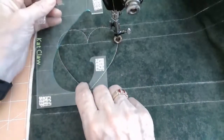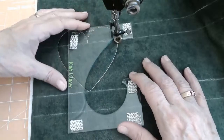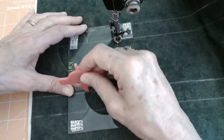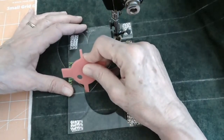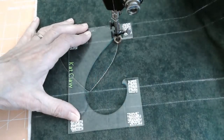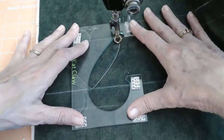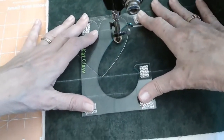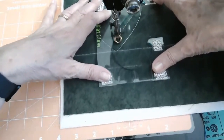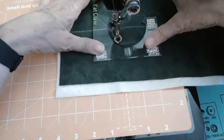Now I'm going to flip my template upside down, line everything up — this is where you may want to take your spacing gauge to make sure you're lined up exactly where you need to be. Everything looks good. Off we're going to go — this is the first half of our second heart. And look at that cute little football shape in there. If you're a free motion quilter, you're probably getting some ideas — there's a whole lot of different embellishments we can do here.